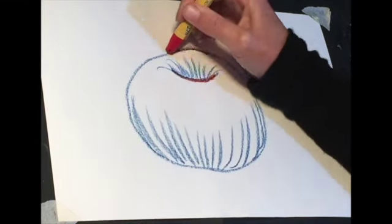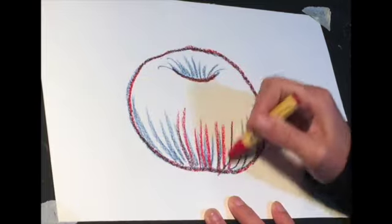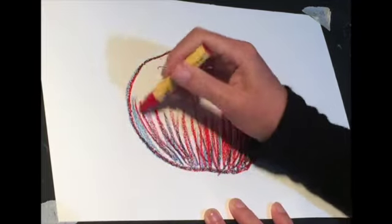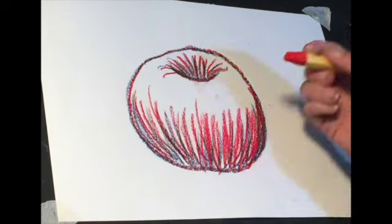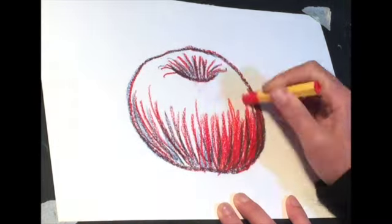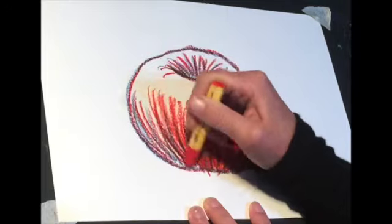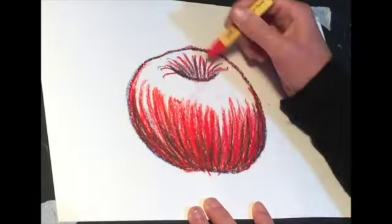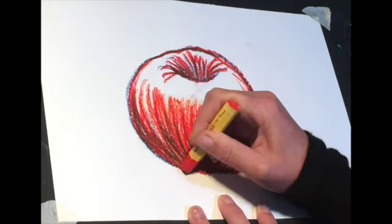Now I'm going to come through with my darkest red and go over the lines that we've done with the dark blue, just building up the base of the apple with that dark red, remembering the direction of the lines because this will shape the apple later on. Now I'm using an orangey-red pastel and building up over that dark red, again making sure we are going in the same direction with the lines as this will build it up.